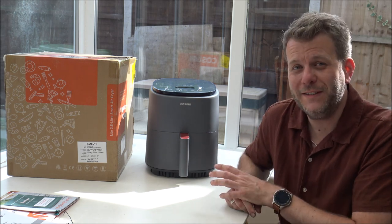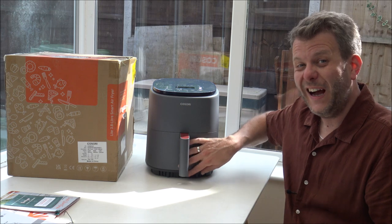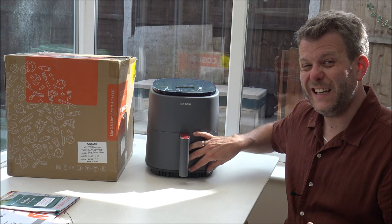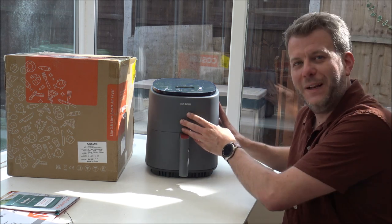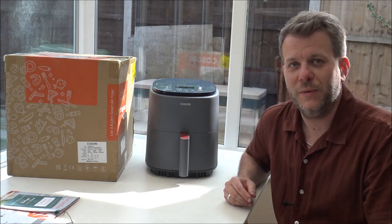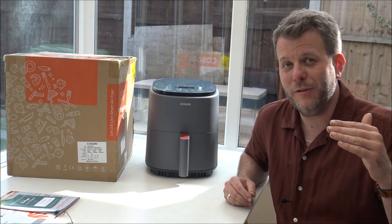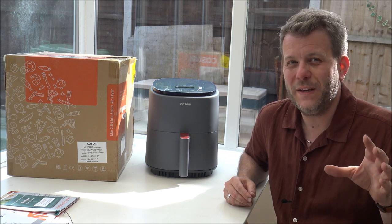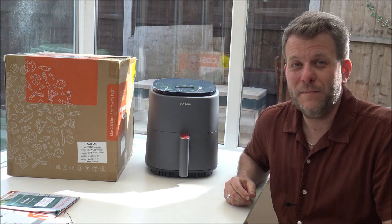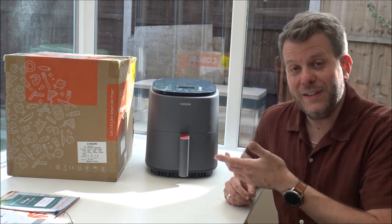I've just polished off that bacon sandwich — it went down really well. I find when you cook bacon in the air fryer using the tray at the bottom, because it takes away so much of the fat and grease, it just tastes so much nicer. Overall I'm really impressed. It doesn't get overly hot on the outside — I think because it has a plastic finish rather than metal, so that was something I was really impressed with. And the app: I've read reviews saying it wasn't intuitive, but I found it really good and really easy to use.